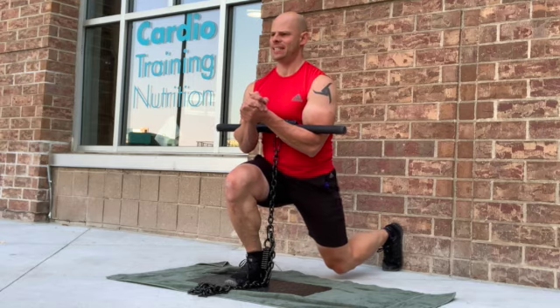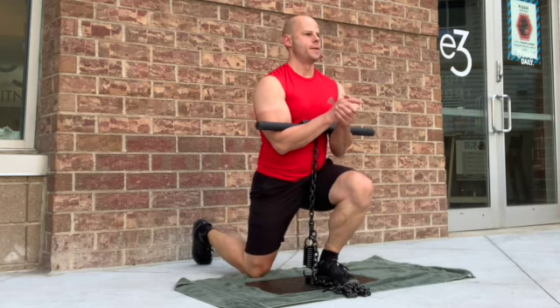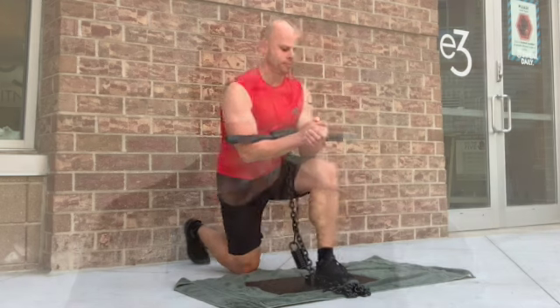We're holding the bottom position, lifting the back knee up, getting that knee coming forward. As long as the heel is down, it's perfectly safe on the knee. We're driving with as much weight on that front leg as possible, holding for time, then resetting and going on the other side.